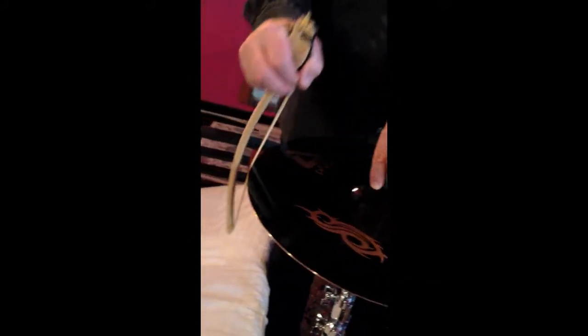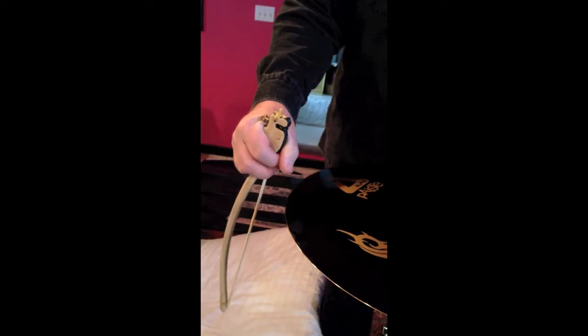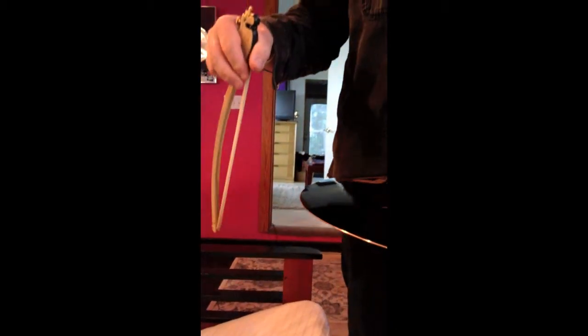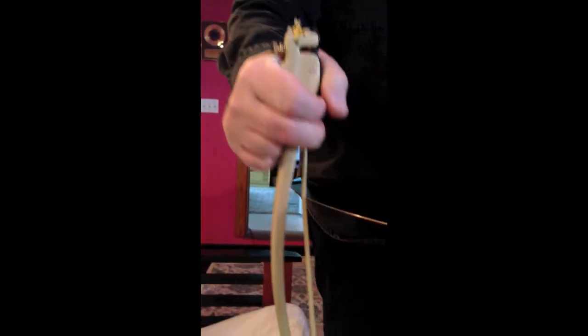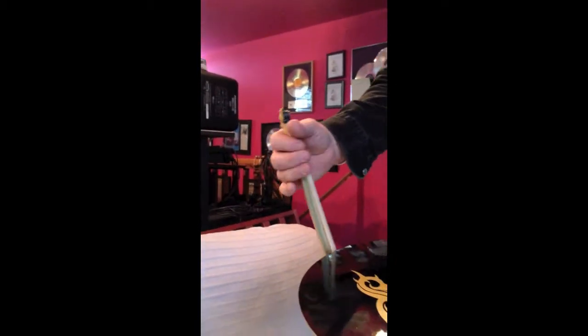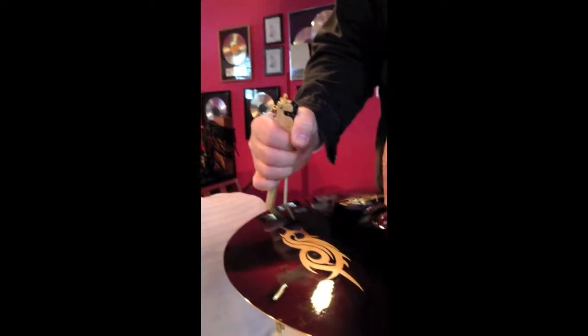So let's just see the difference. I don't have any tension on the bow when I'm getting that low thing, but when I get more tension, I have a better angle up there.